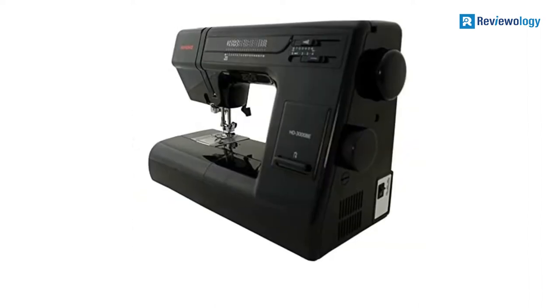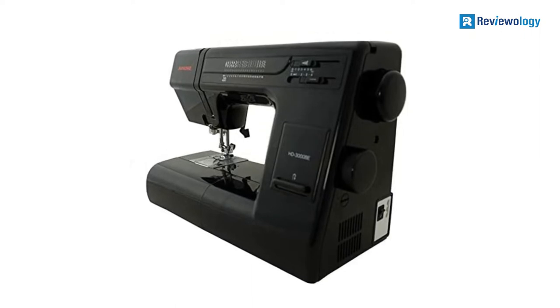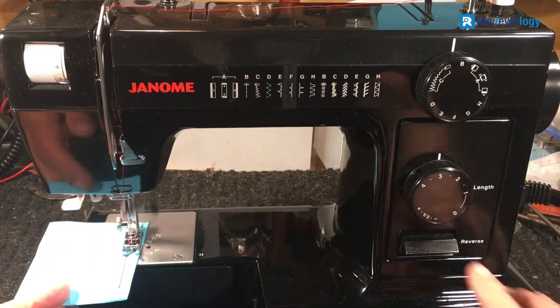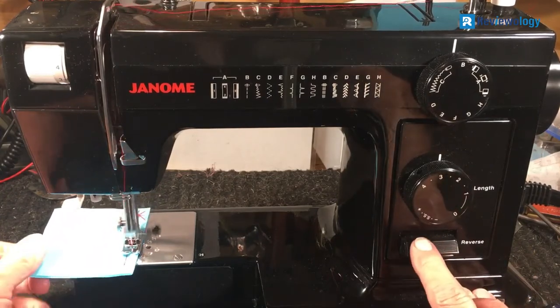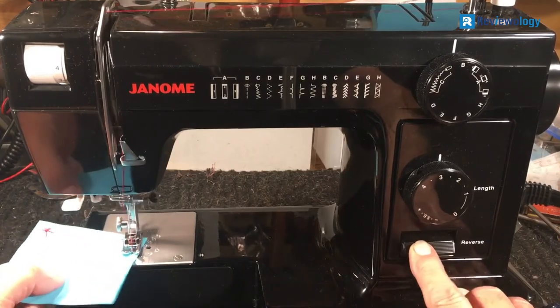The Janome HD 3000B is an affordable sewing machine with an industrial-grade aluminum body and metal construction for superior durability. This machine can easily handle heavy fabrics. It comes with 18 built-in stitches, a one-step buttonhole, and nine snap-on presser feet.